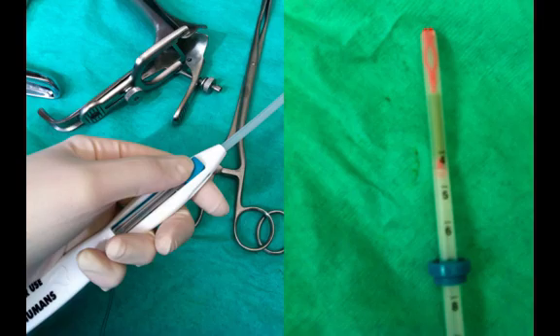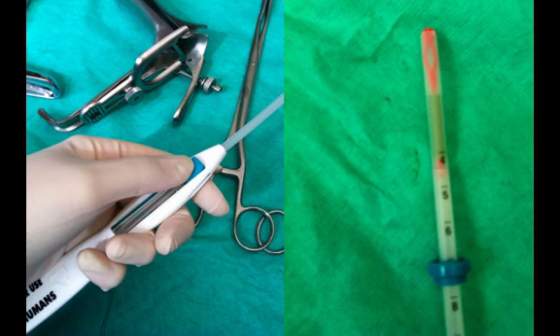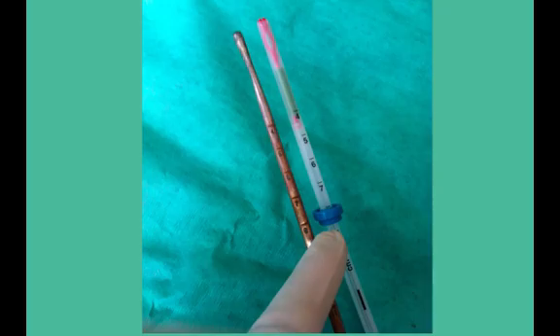Sound the uterine cavity and check the measurement. Open the sterile Mirena package, release the threads, push the slider to the furthest position, pull the threads so that Mirena is within the inserter tube and lock the threads in the cleft. Then set the flange according to the sound measurement.